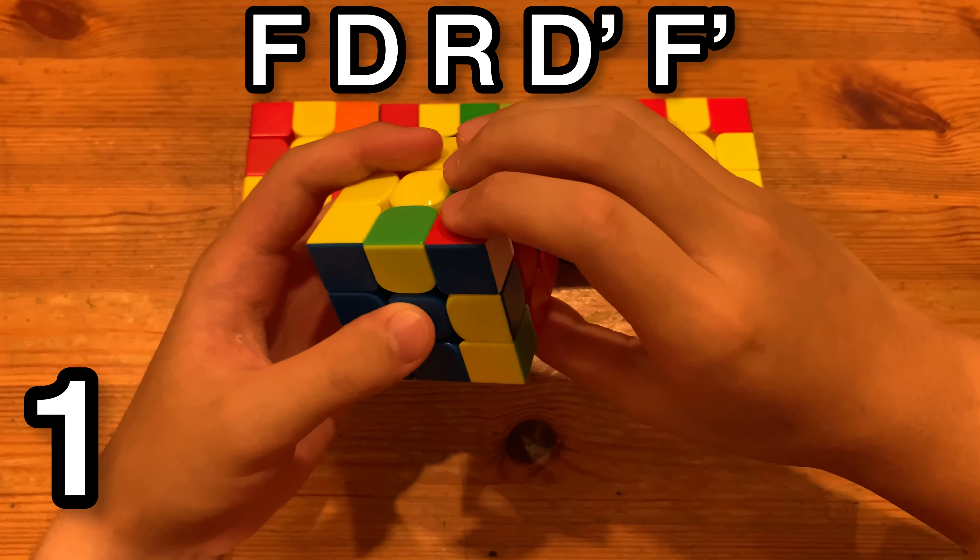The final way to solve it: you have the corner over here and you do R', U', R, and then U, and then set up to this case — S, R, S'.